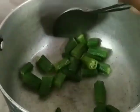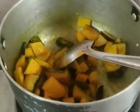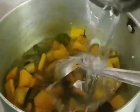Once the ladyfinger is done, let them cool down a bit, then add water and let the other vegetables boil. I've added red pumpkin, brinjal, and potatoes. I'll saute it with some haldi powder so it's mixed well with the oil, then add water so it cooks perfectly. Now we'll just let this cook for a while till the vegetables become soft enough.